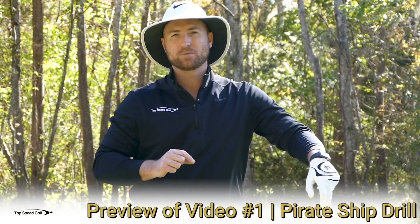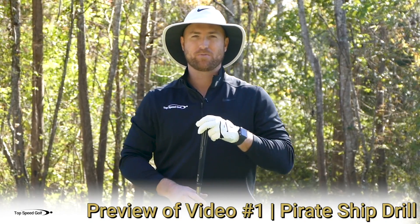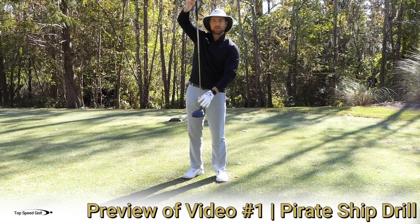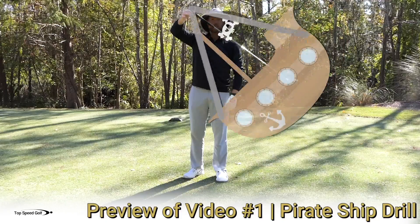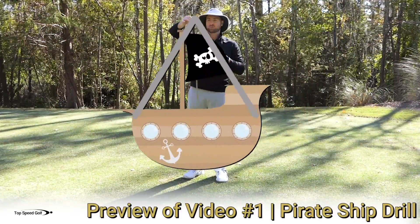I want you to think of your arms as a pirate ship. You've probably been to an amusement park before where they have one of these big giant pirate ships — everybody's packed on there in seats. The pirate ship is down at the bottom, there's a big arm, and that arm starts swinging back and forth just like a pendulum. And the ship goes back and forth. The cool thing about this is you can relate it to your golf swing.